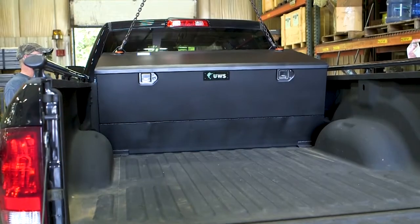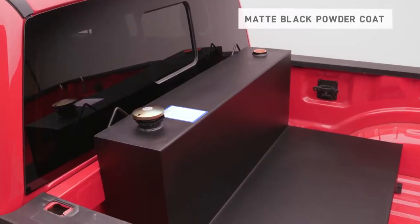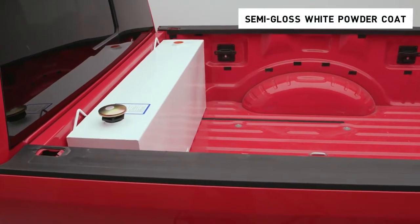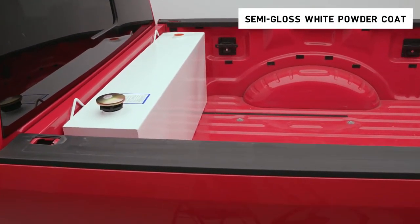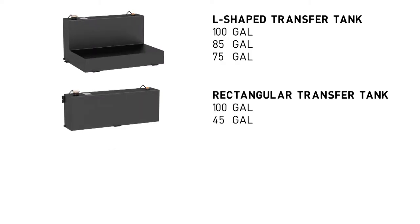UWS Steel Transfer Tanks are designed for liquid transfer to on-site vehicles and equipment. These tanks come in two finish options including matte black and semi-gloss white. They are available in multiple capacities with three shape configurations including the L-shaped tank, the rectangular tank, and the combination tank with tool chest.